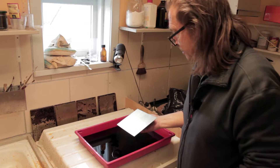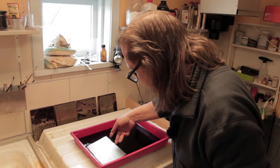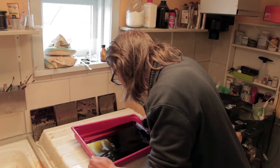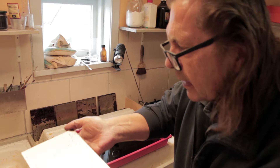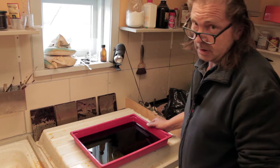Now we are at the place where I want to etch the plate. That's the etching bath — it's iron chloride. Maybe we can see it: it becomes darker by etching. It starts maybe after 30 seconds, it gets dark.